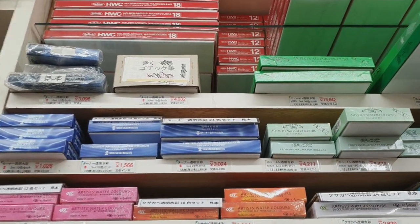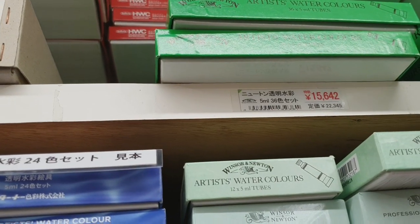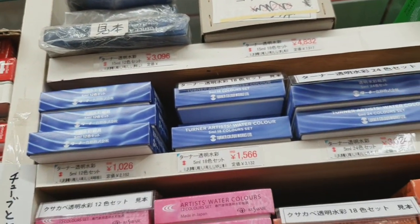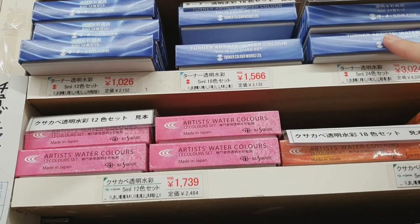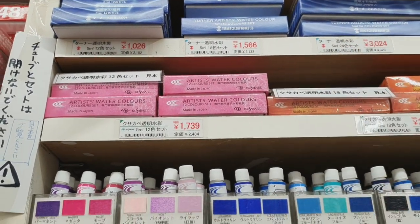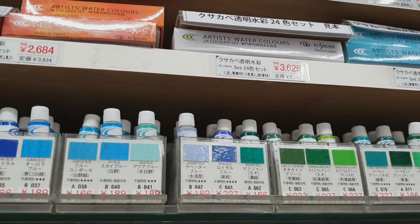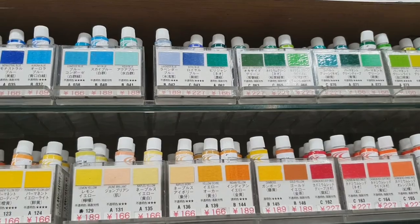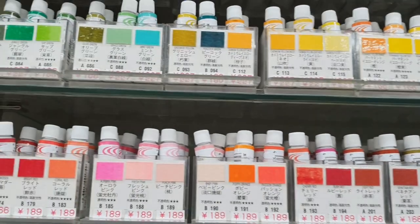More Holbein — they also have Winsor and Newton, sold per 5 ml tube. A set of 36 colors is 15,000 plus yen. Then this is the Turner watercolor — I have a set at home but haven't tried it yet. It's a good watercolor so you can try this one. I've also seen Kusakabe here but I'm not sure if it's a good paint. They sell it in tubes, and here are the swatches — it actually looks nice.